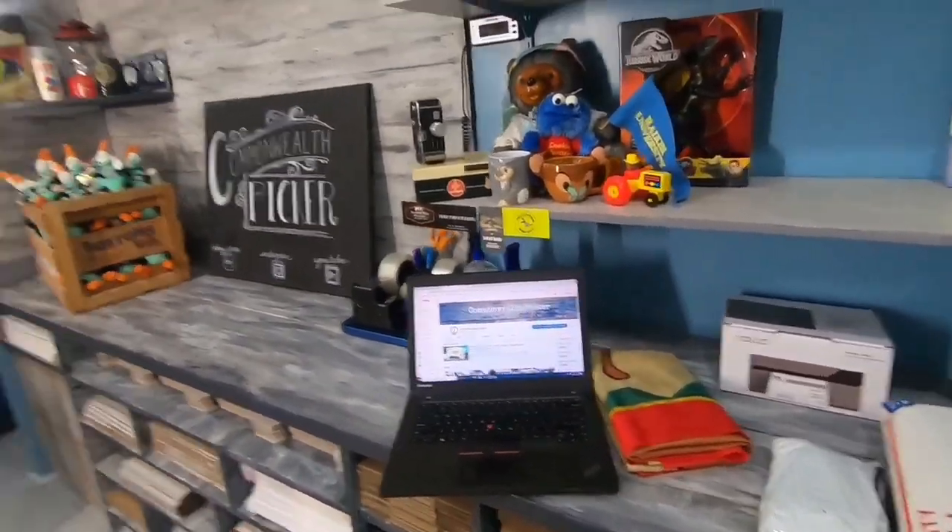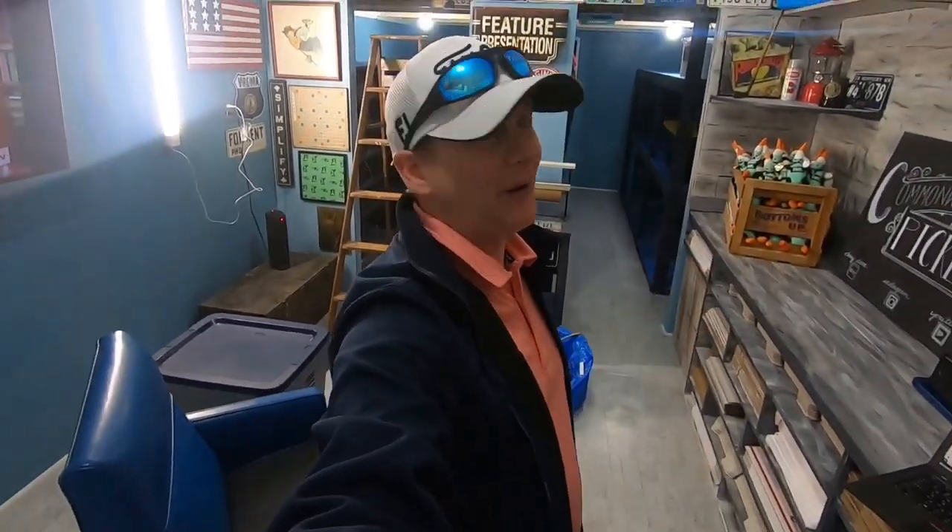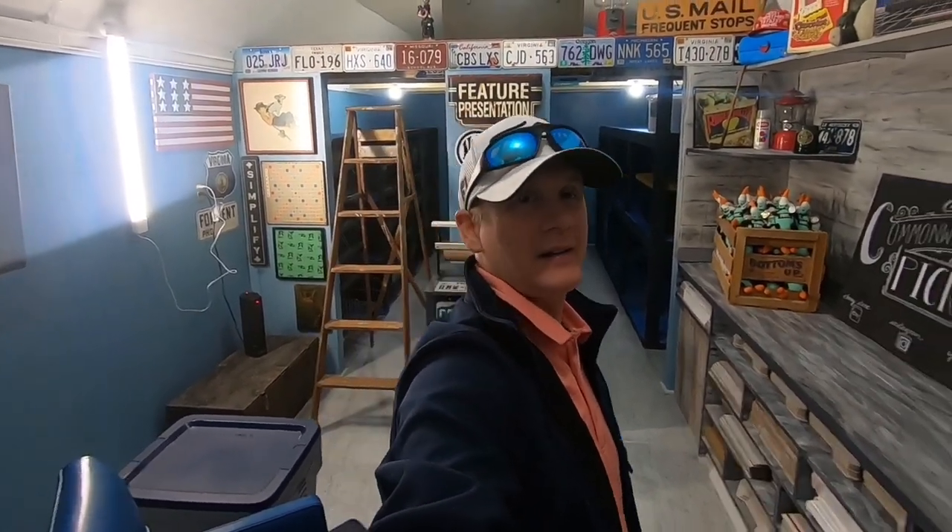Alright y'all, I am going to give you a bit of a sneak peek here into the Commonwealth cabin, but I have an ulterior motive. My ulterior motive is to maybe toy with the idea of doing Lonnie style and carrying my GoPro around. I do my videos in the Commonwealth cave, in the eBay cave, just using an iPhone. It's pretty easy because the camera's stationary.